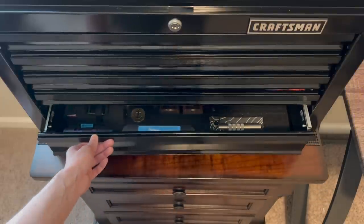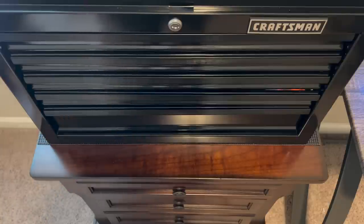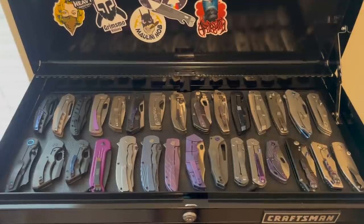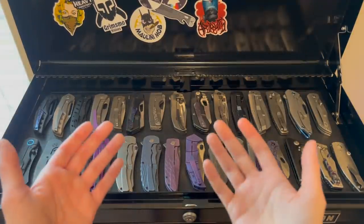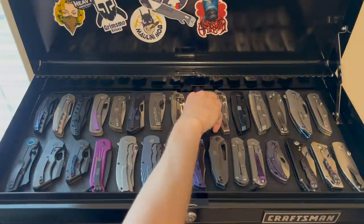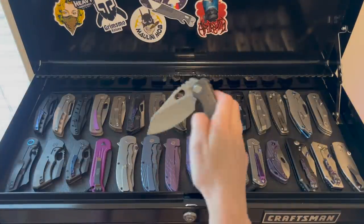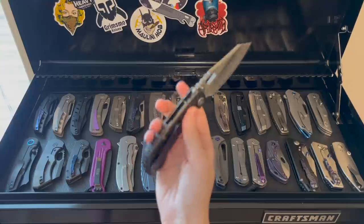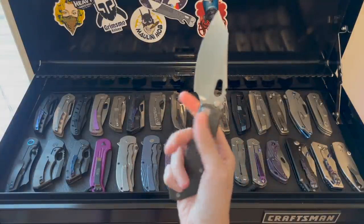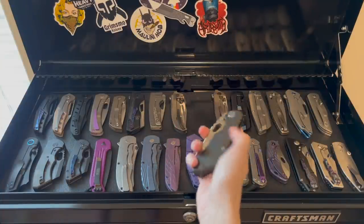That's pretty much my whole collection. The Progeny is in my car and probably a few others. So hey, which one's my favorite? It depends on the day, it really does. I'm really, really liking this Evo 2.0 right now. I really wish I had pre-ordered the 3.0, but maybe I'll get lucky. This knife is just — the action, the weight, the size — I just really love just about everything about it.